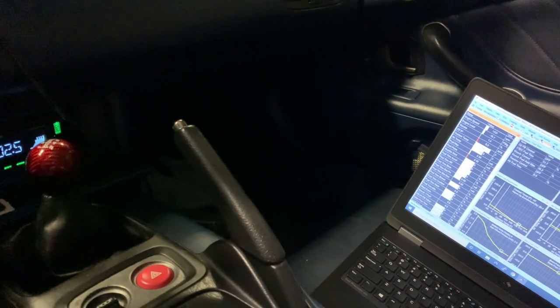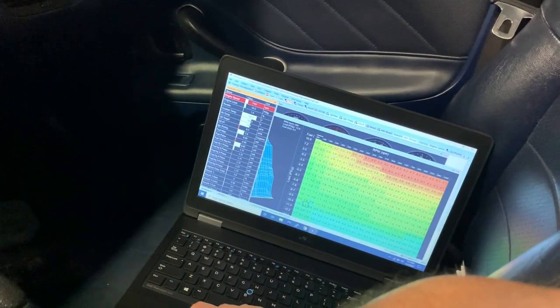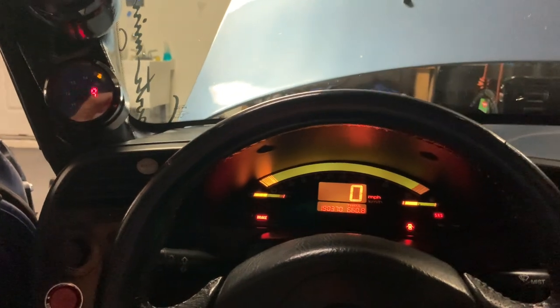We've got the fuel dialed in as far as the ramp up — once it actually starts getting into boost it's sitting right at about 11.0. Just got to fix what I don't think is a boost creep issue, but we have something to address.